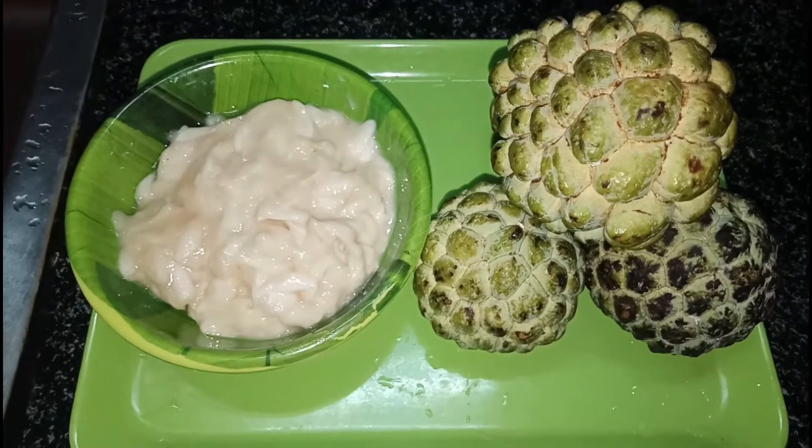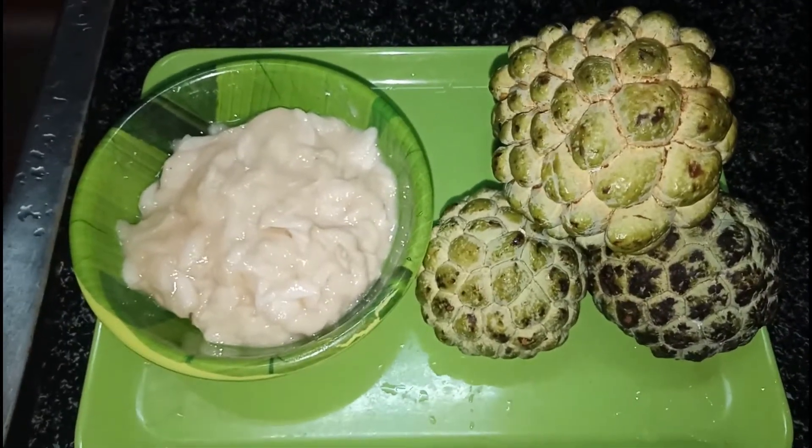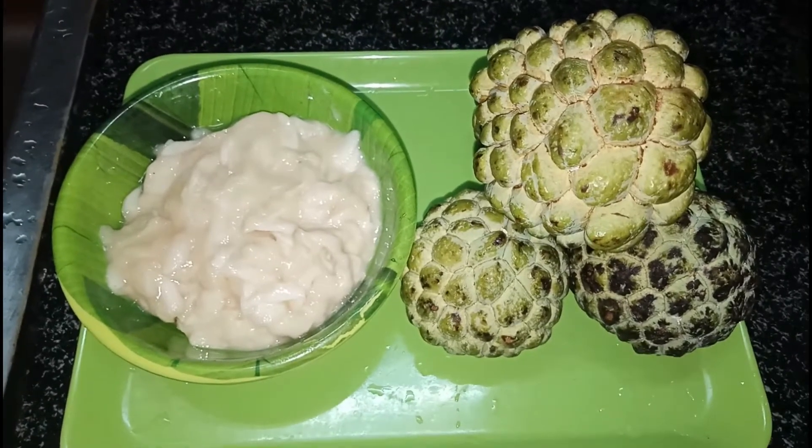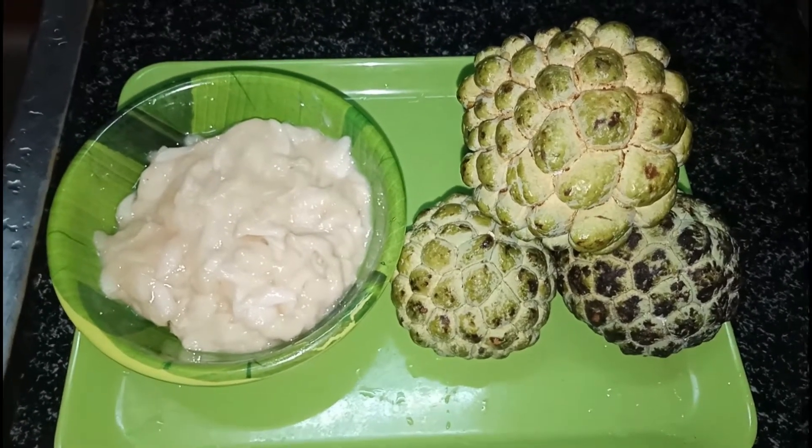There are a lot of ice creams and sweets.